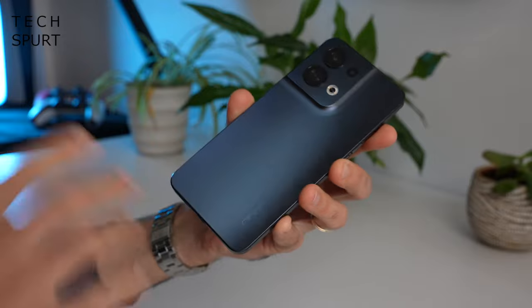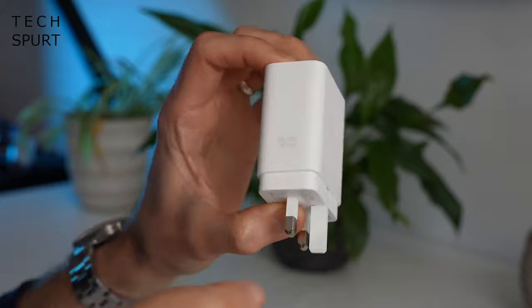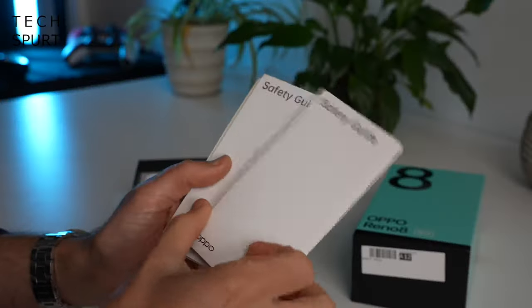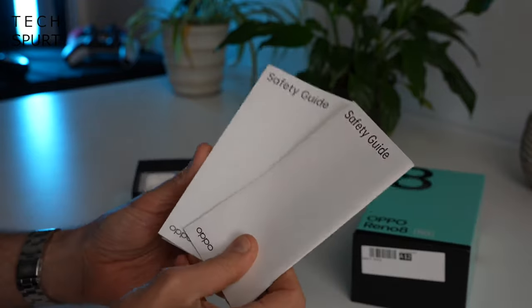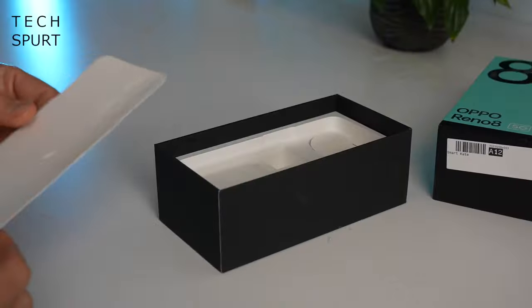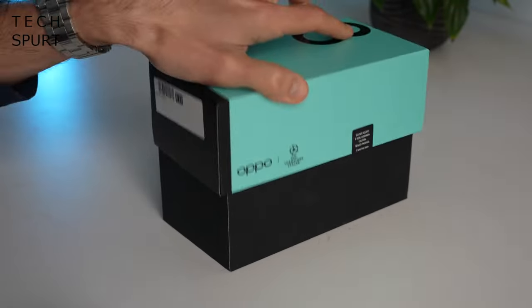So what do you get in the box besides the Oppo Reno 8? You've got one of those beefy 80-watt power adapters, a Type-C USB charging cable, plenty of safety guide documentation, and a USB-A to C adapter for transferring files. Sadly there's no case included, which is a bit of a bummer, but at least you get the adapter.